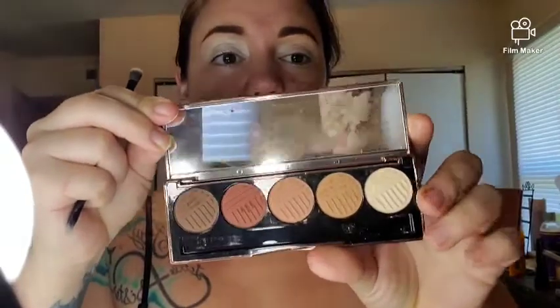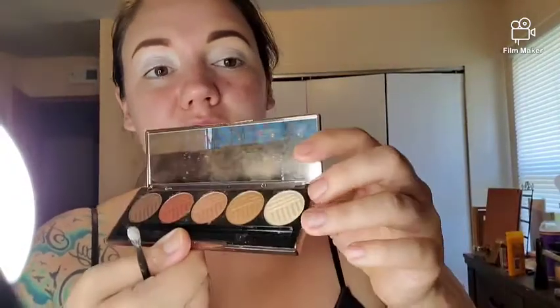I'm going to take my NYX eyeshadow base in the shade White Pearl and put it everywhere, all the way up to my brow bone, because it makes all the colors I put on pop more. Now I'm going to keep it really simple and use nude brownie colors. I'll use this Dose of Colors palette — it only has five shades. My cat messed it up when she knocked it on the ground. I'm going to take this light shade and put it all over my eye as a base so it'll help the other colors really pop.